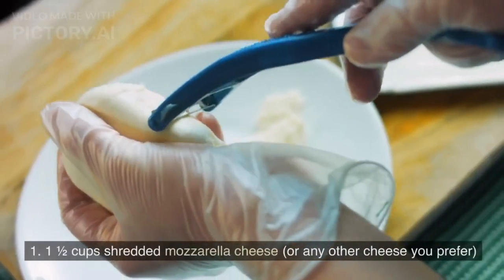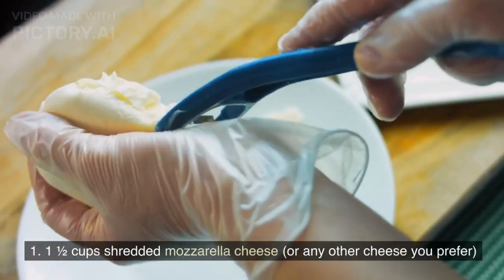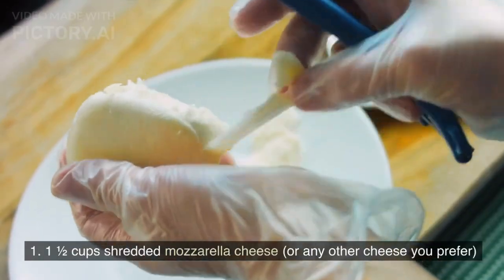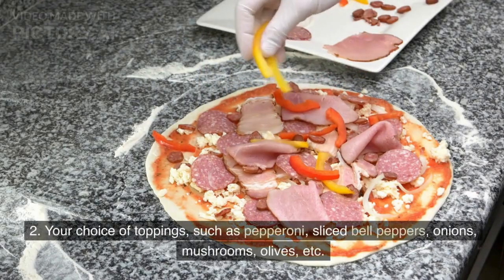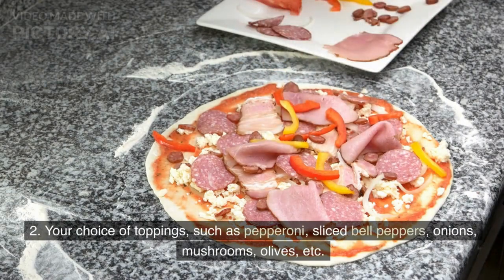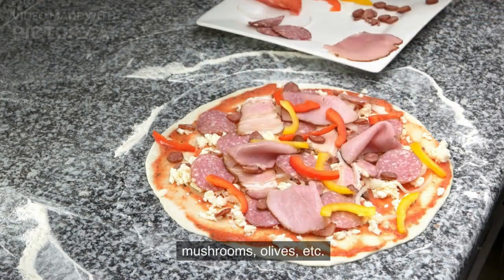Toppings: 1 and a half cups shredded mozzarella cheese, or any other cheese you prefer; and your choice of toppings such as pepperoni, sliced bell peppers, onions, mushrooms, olives, etc.